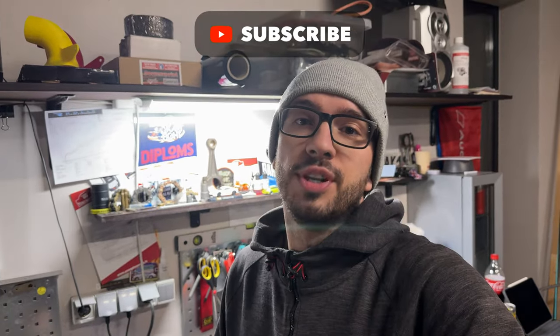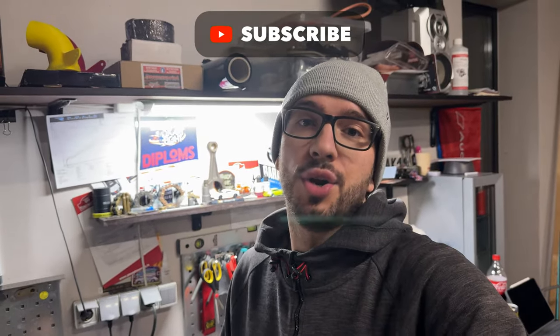Looks like I'm finished for today because the soldering iron for some reason just died — it's heating up but not enough to do a soldering job to finish the connector for the taillight. This will be the end of the episode. Thanks for watching. If you like this kind of content about motorcycles, hit the like button and consider subscribing because you'll help me deliver my videos to the right audience. Thanks for watching — see you in the next one.